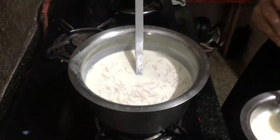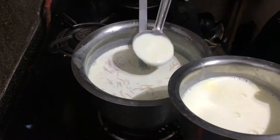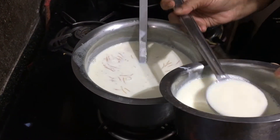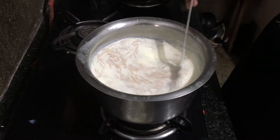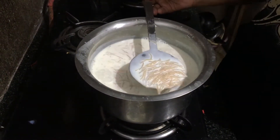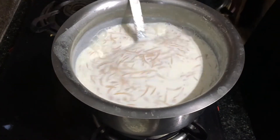Now is where you will need to add the half liter of milk that you had kept aside earlier. Keep stirring and adding the milk until the semia is completely cooked.